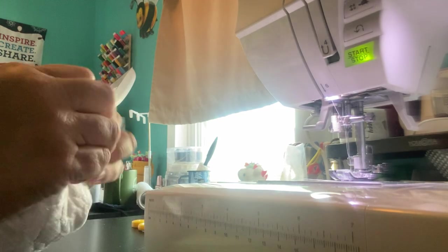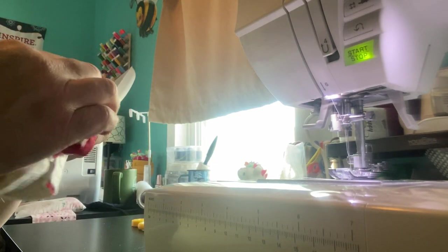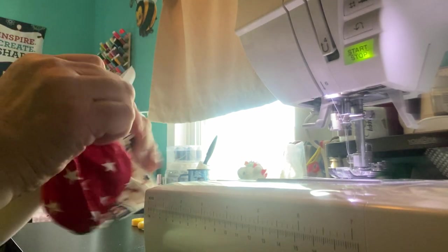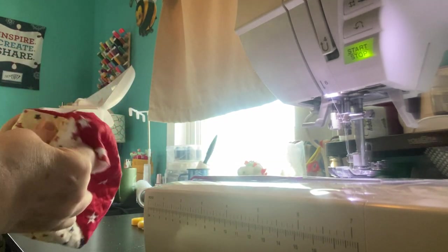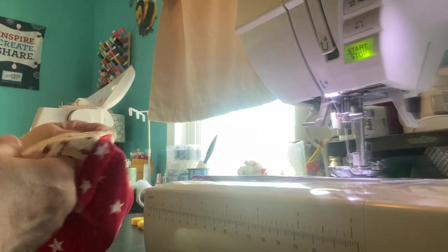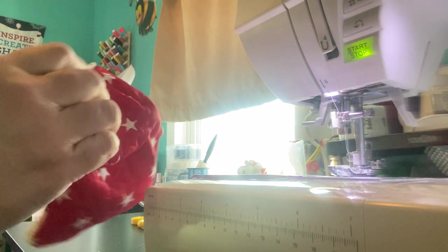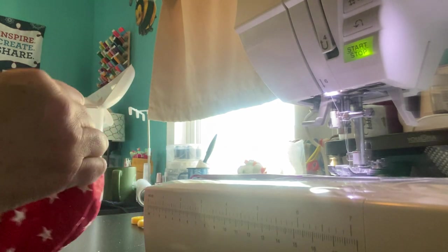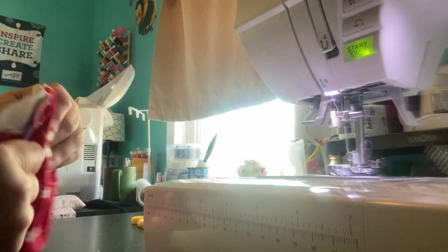We're going to turn it right side out — take your time with this because it is a tight squeeze. Once you get it going, you're good to go. I like to use this little purple thing to get my corners out. I use my finger first to get started. I missed a spot there — I've got a hole. So I'm going to have to go back in. But I'll go and do that later — I'll turn this back right side out and fix all that and re-stitch it.